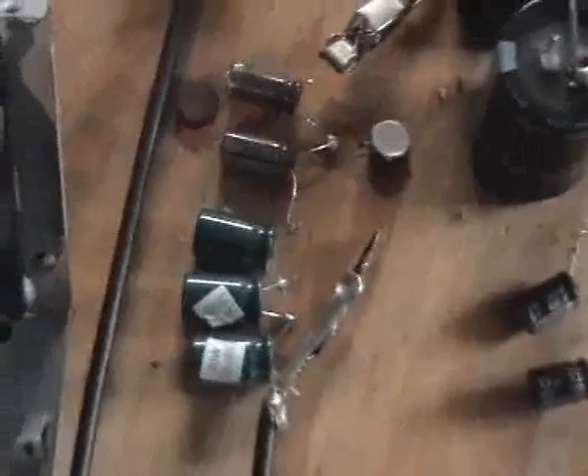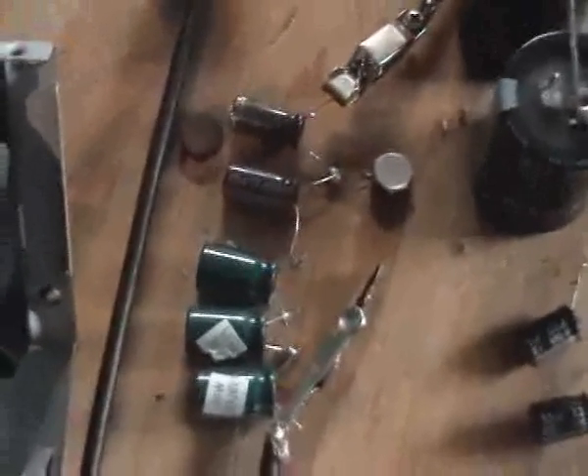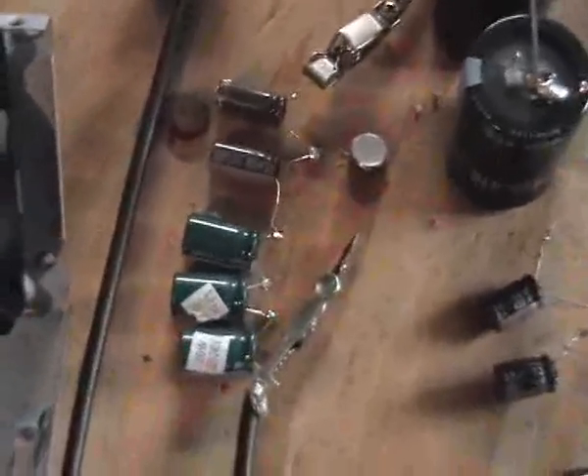I forgot to mention the capacitors — I've got five 400 volt caps in series to give me 2000 volts. I think they're rated at about 5 UF or thereabouts.